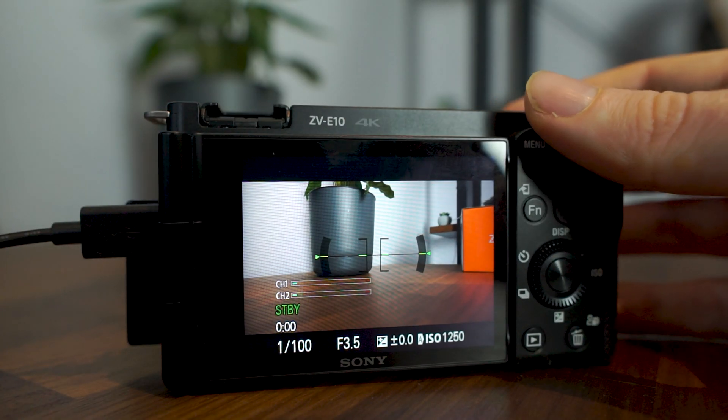I would recommend that if you've already got the Sony ZV-E10 and you're on a budget, just give the USB streaming a go. It's been perfectly fine for me — considerably less hassle in the setup process, and the quality is fine.